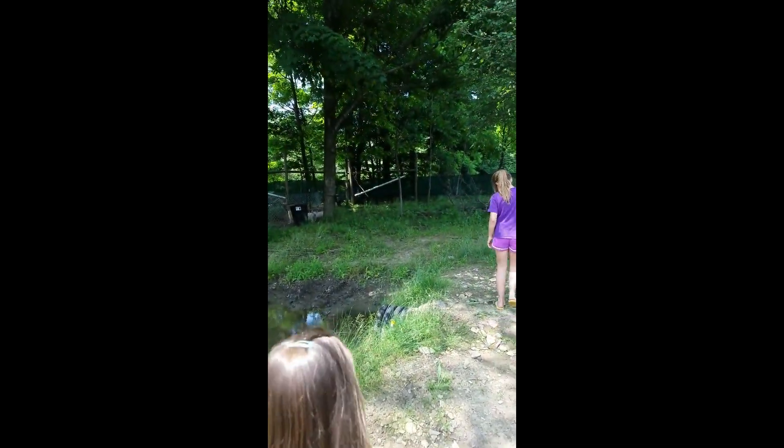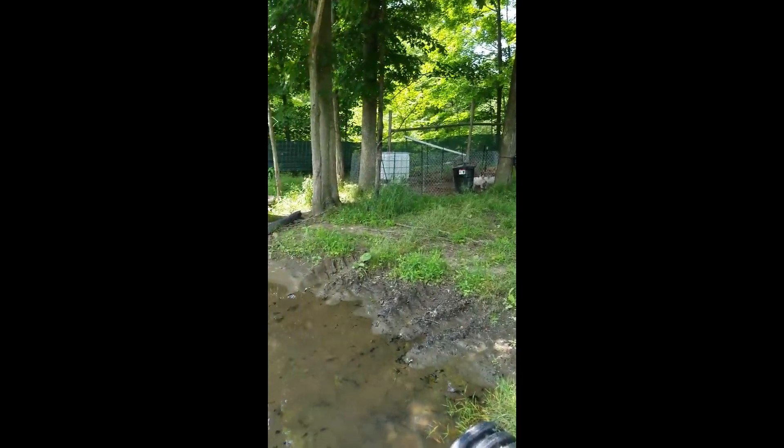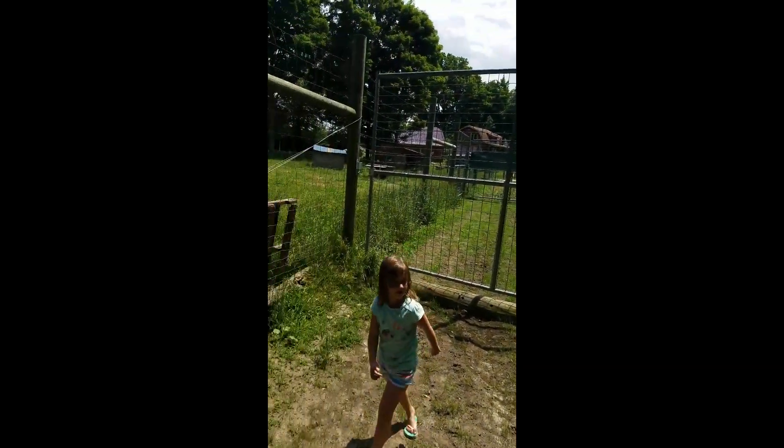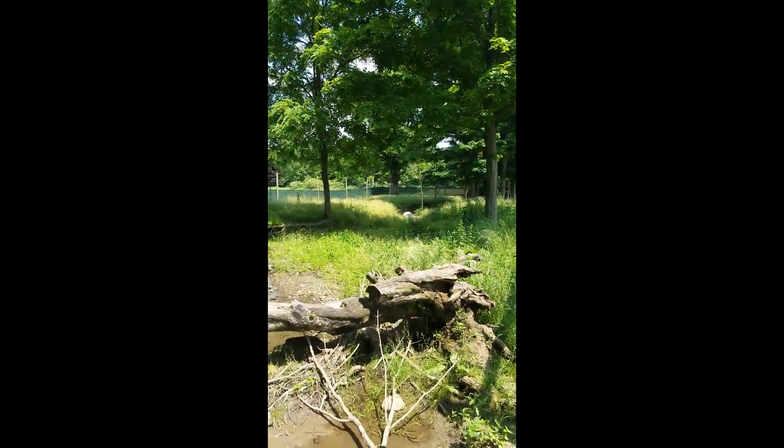Okay, going to check out the pigs. I think this is the first time I showed you the pigs. You can see in this pen, I have a gate. It's eight foot. And then this whole pen I could release the pigs into.